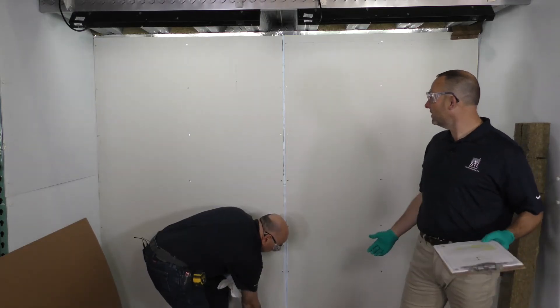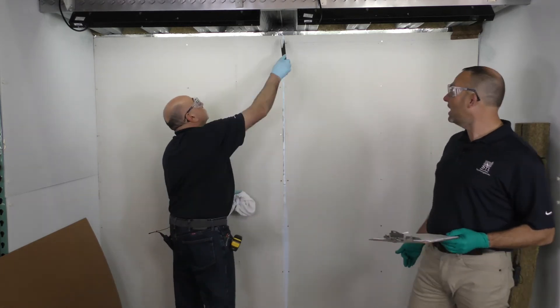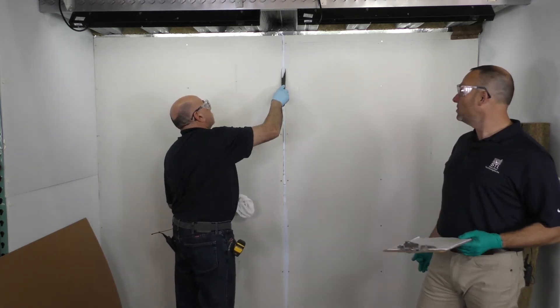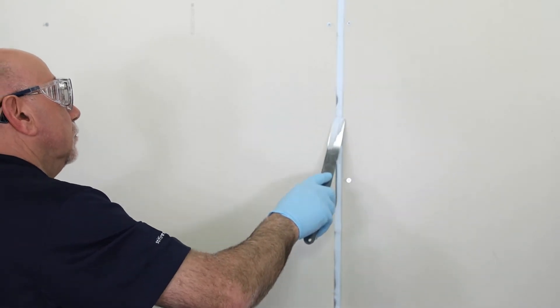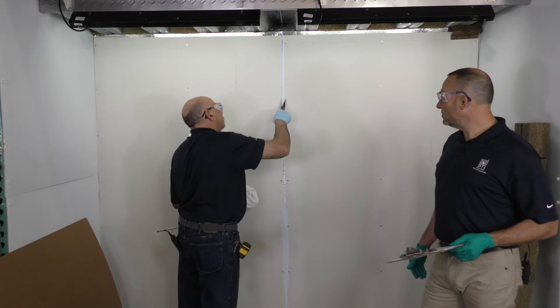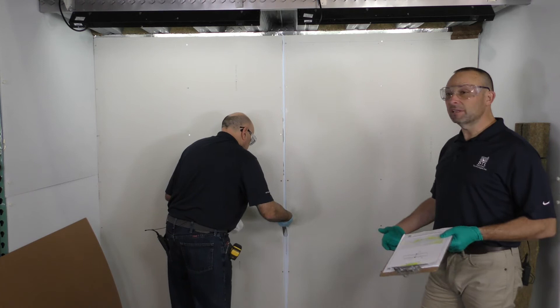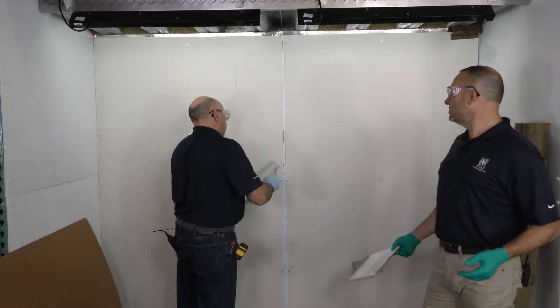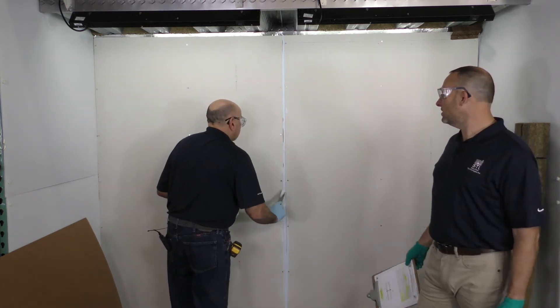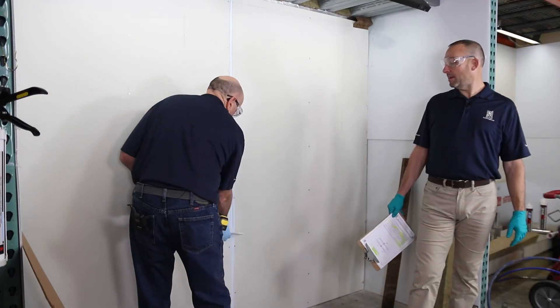This system also gives us some options for silicone — that gun-grade silicone — if you needed a W rating. We also have silicones for masonry walls. But this one is our elastomeric sealant, and it will allow for movement. Joint systems in gypsum wall assemblies are built for movement, so this will allow you to have some of that movement.